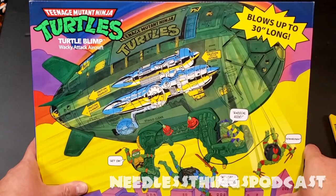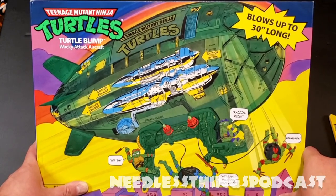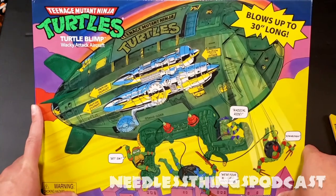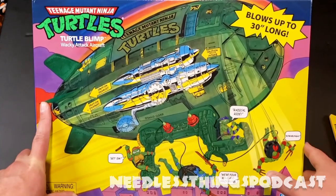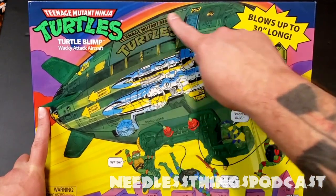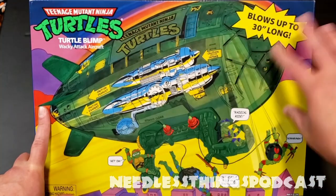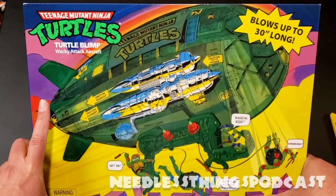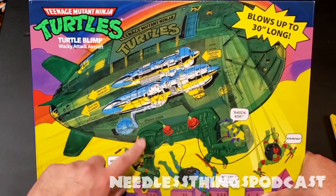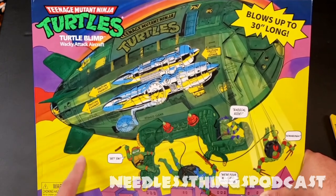Hey Phantomaniacs, welcome to the newest unboxing here on the Needless Things YouTube channel. Today we are looking at the all-new reissued Teenage Mutant Ninja Turtles Turtle Blimp Wacky Attack Aircraft. This is very different from the blimp I had when I was a kid. Right off the bat I can tell you that this printing is different, this billboard was completely different colors — there was a lot more color on the one I had, the fins were orange or red or yellow, and the gondola part down here was yellow or orange.